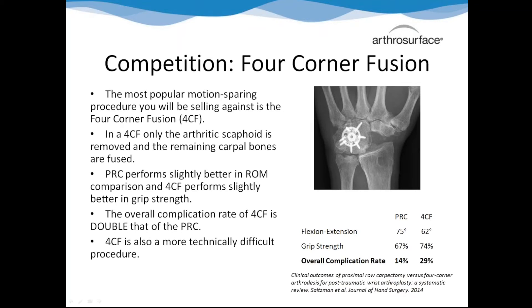In the four-corner fusion, first you're taking out the scaphoid - basically where all problems in the wrist start - then fusing the rest so the lunate stays in there as the articular surface. Where the four-corner fusion is reinforcing the lunate, we're taking it out. In the literature, the PRC performs better in range of motion. There's a stigma that grip strength is better in the four-corner fusion, but long-term papers are coming out - one from 17 years of comparison - showing grip strength is the same. When people say they like the four-corner fusion for grip strength, you can come back with data showing that's not the case.